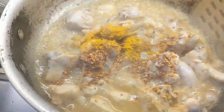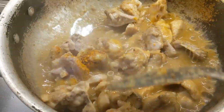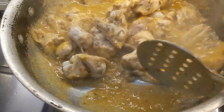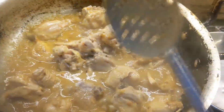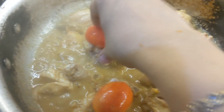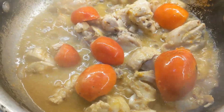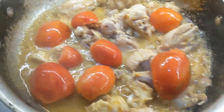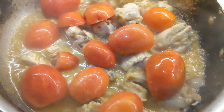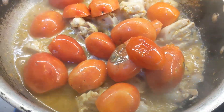We will add tomato - I will cut them half-half. After this we will put the lid on and leave it for 5 to 9 minutes on a low flame so that the tomatoes soften and the skin separates from the pulp. The gravy becomes very soft and smooth.